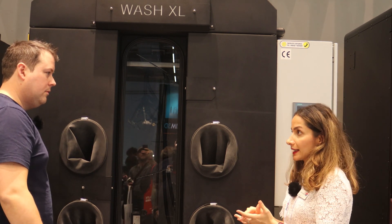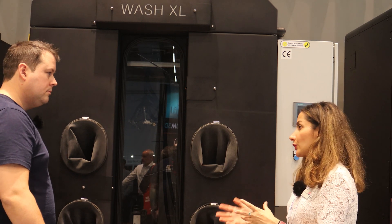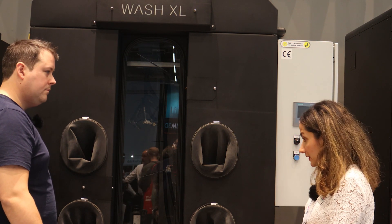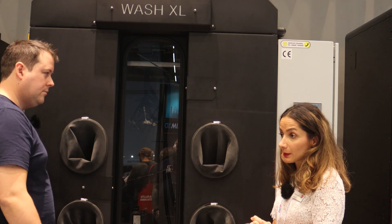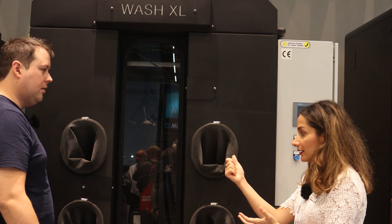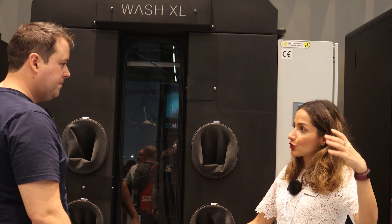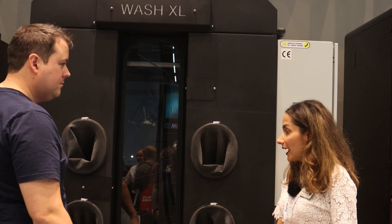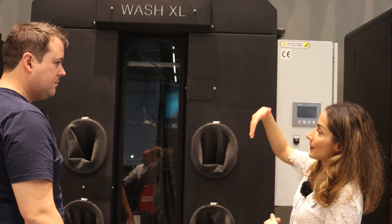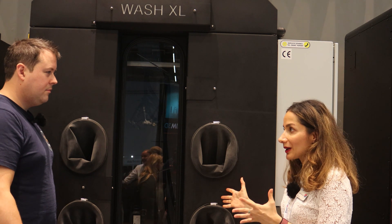We use resin cleaner which is different from IPA — it has a higher flash point so it doesn't evaporate as quickly, and sometimes IPA leaves a white mark, which this one doesn't. I call this machine the manual dishwasher — you manually spray the resin cleaner, then the water, then use an air gun to clean it. Historically we had the giant bath and dunked parts into it, but it was impractical to go with that solution because we needed about three meters or even more clearance, and some facilities can't afford that height. So we had to do something like this, like a dishwasher.